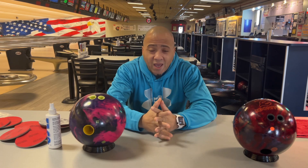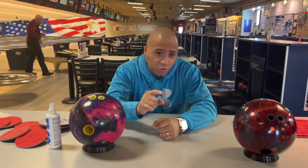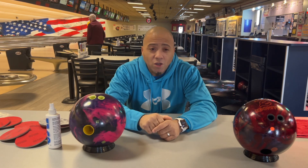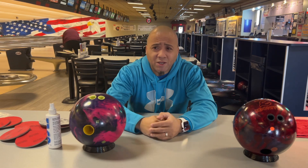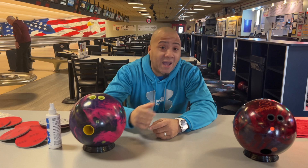Now that we have why I do it, the question is: Coach C, how often do you do it? How often do you hit your ball with an Abralon pad? Well, I hit my ball after every three games. And you're going to say, every three games — that's just too much. Is it really? Is it too much to get what you want out of your equipment?